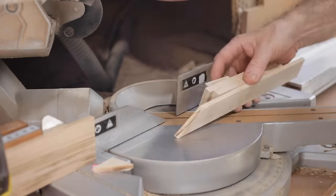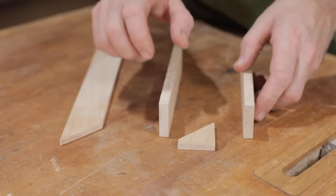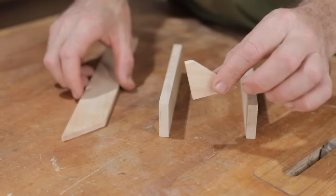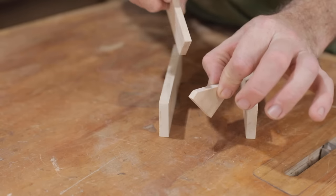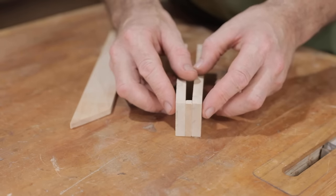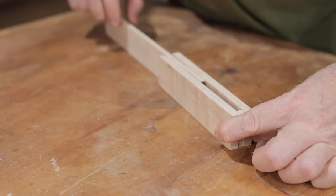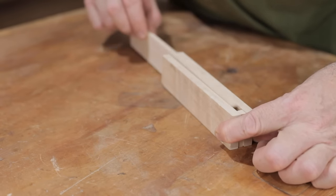The bevel gauge is very simple to make too. I've got two pieces here, they're almost 10 millimeters thick, and they make either side of the handle. Then I've got a small piece the same thickness as the blade — about six millimeters thick. We'll glue these together first to make up the handle, and then the blade will be able to slide into that slot.